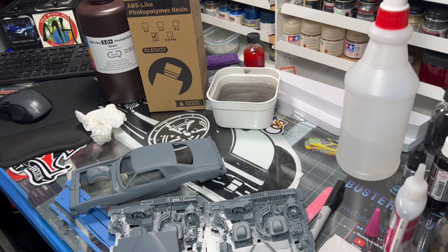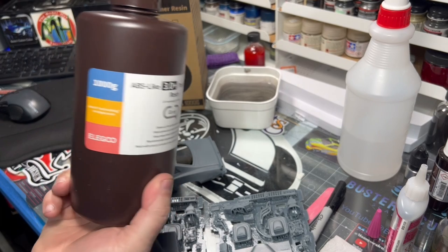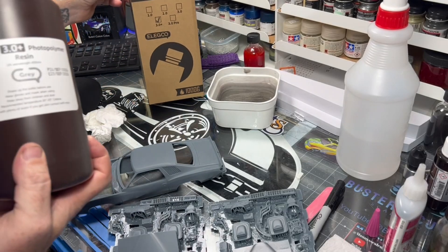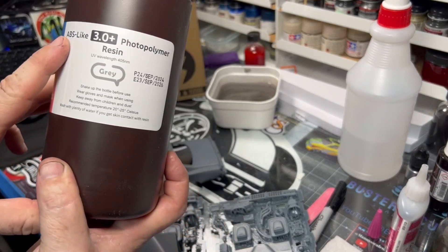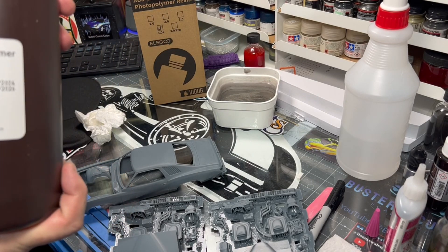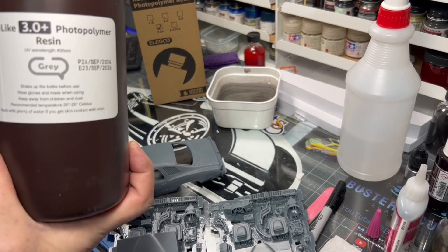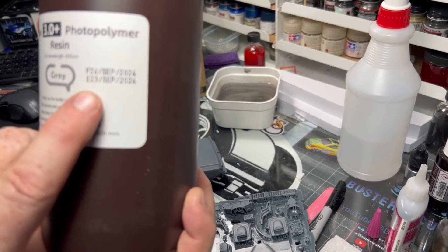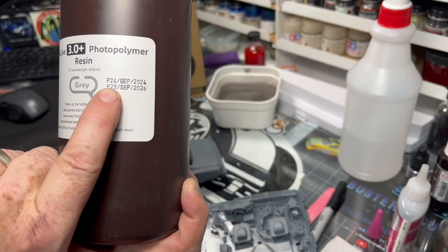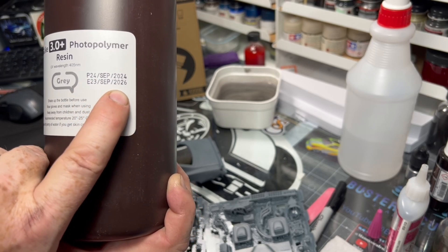Tonight's video focused on a couple of questions that keep popping up. Again, ABS-like 3.0 is my go-to — this is how it comes from Amazon. Elegoo is the maker of it. I get the 1000-gram size; you can get a 5000-gram size but it's more than twice the cost, so the 1000 is cheaper. You can also see that it has an expiration date — this one expires September 23rd, 2026.